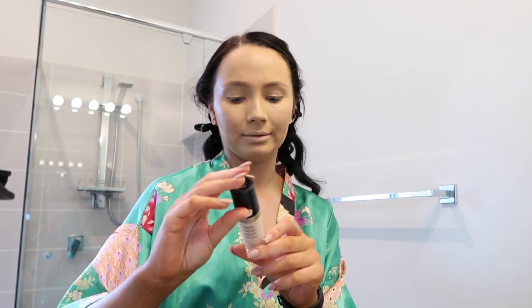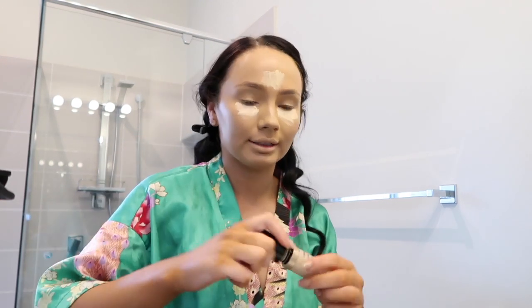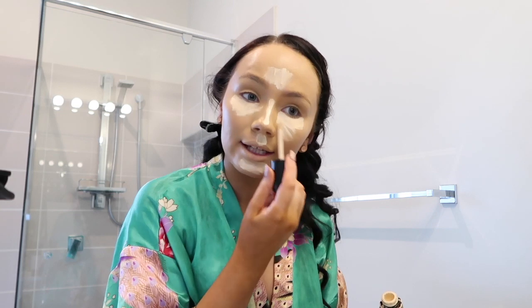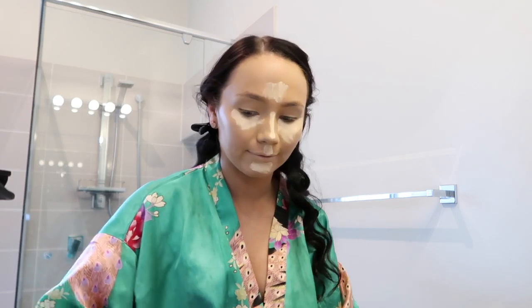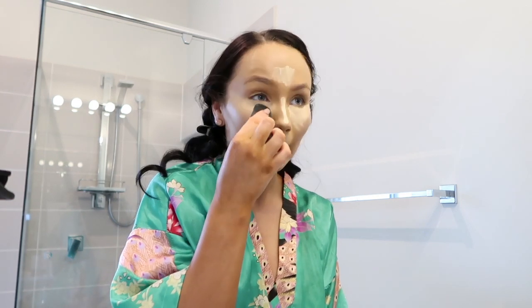I'm now going in with the Born This Way Multi Sculpting Concealer in the shade Swans — one of the lightest ones. I put this on the high points I want to highlight: under my eyes, a little on my forehead, down my nose, my cupid's bow and chin. This sponge just works wonders — I didn't even do anything and it just patted in perfectly. It's so soft, I've never felt a sponge like this before.